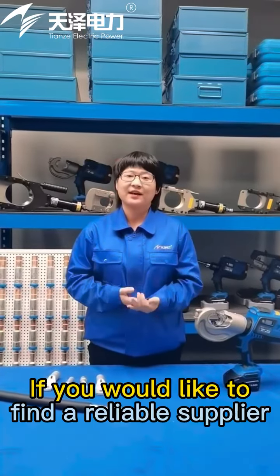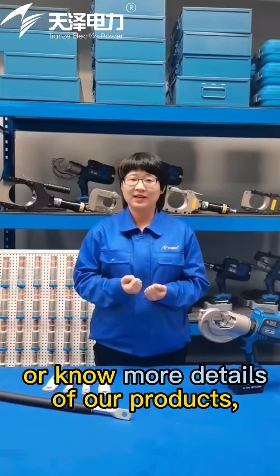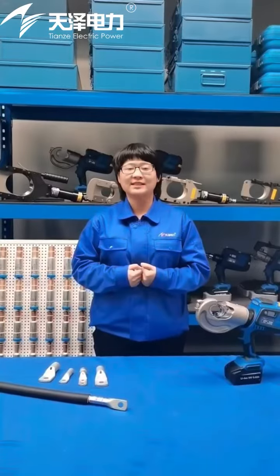If you would like to find a reliable supplier or learn more details about our products, welcome to contact us or follow us.